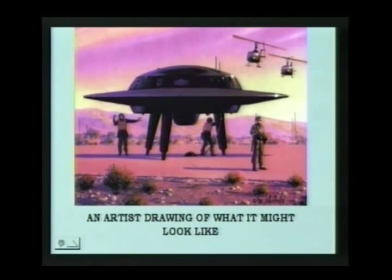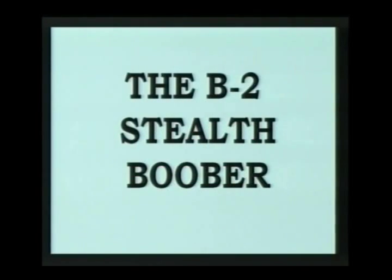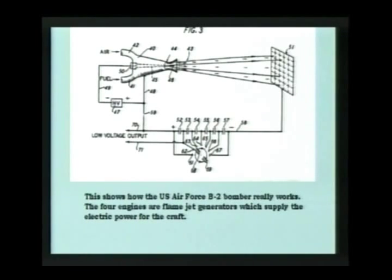Let's go to this — this is an artist's drawing of the best guess of what the craft looks like. This is actually what I think the US government's craft looks like. How very UFO-ish looking. Let's go to the next one. You ever wonder why they don't want us to know about UFOs? Because it's theirs. Not all of them, though. I tell them — if it's black, it's theirs.